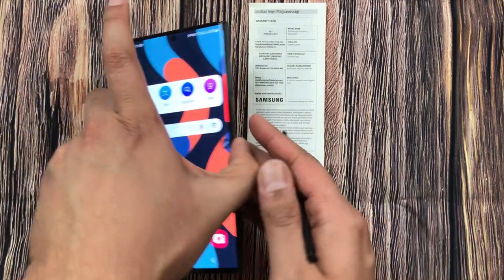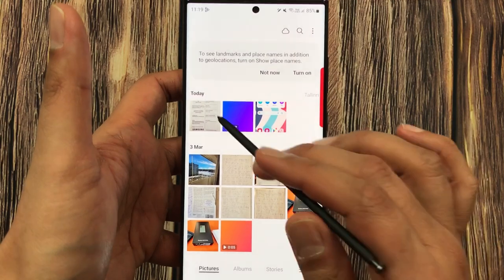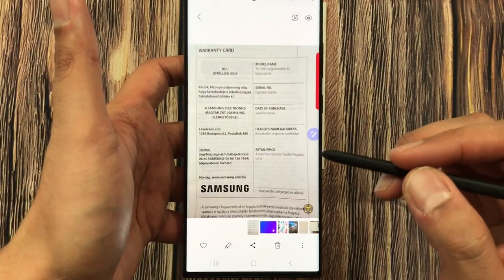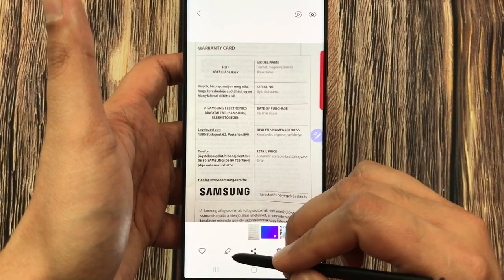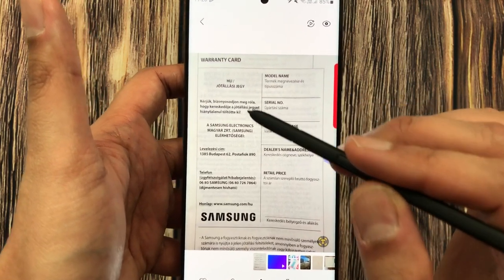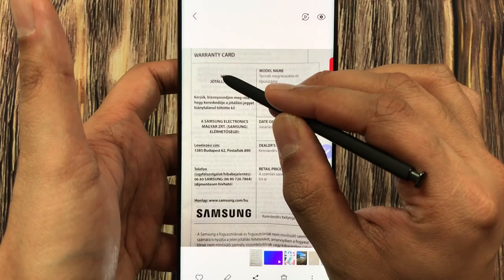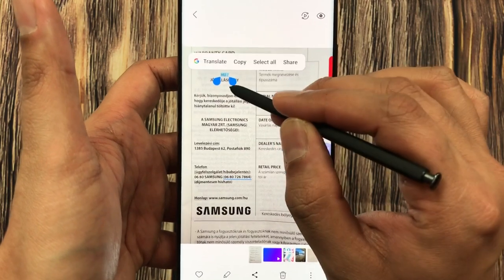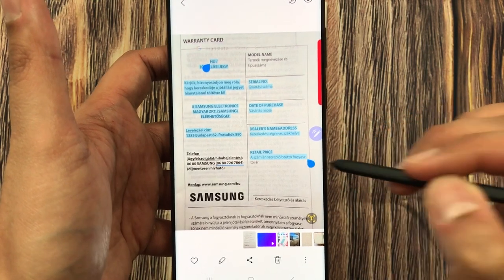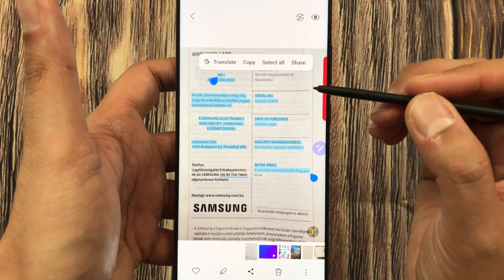The second tip is about using text directly from the gallery. I will open my phone gallery and find the same document image. Instead of using the editing option, you can use your S-pen and directly select the text. For example, I want to select this text — I press and hold it and directly select it.